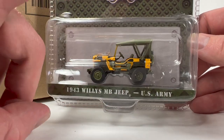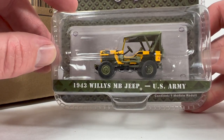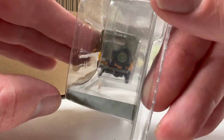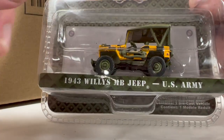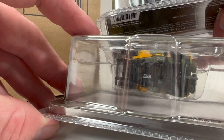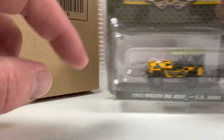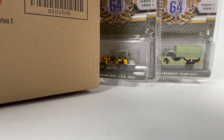Next is the 1943 Willys MB Jeep, US Army. This one is a pretty wild checkered yellow color. We have a wheel issue here — that's going to be fixable once it's pulled out of the package. They're really thin tires because they're pretty much to scale, I suppose, and they fall off the rim pretty easy. The serial number on this one is 6796, the other is 2959. I did not pick this one up — I can't remember which truck I got; I'll remember once I see it.